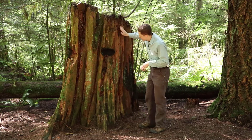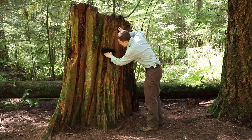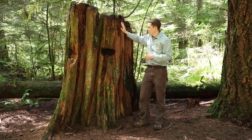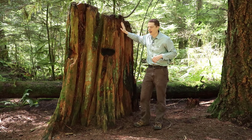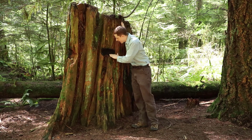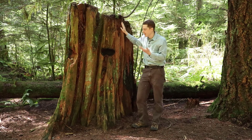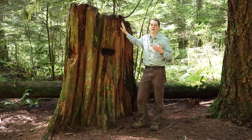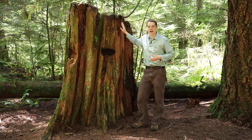The reason this one is kind of interesting is we can clearly see that it's charred on the inside. That tells us that this tree was harvested prior to the last fire. If this springboard notch was not charred on the inside and it looked like it was still intact and hadn't just rotted out, that would tell us that the tree had been harvested after the fire as salvage.